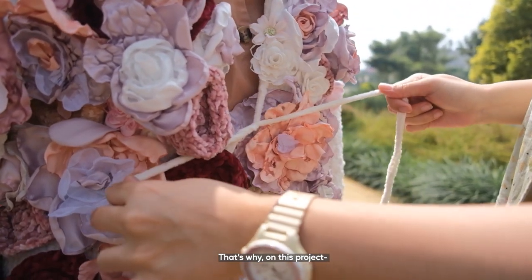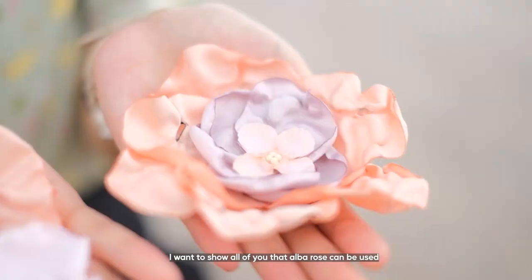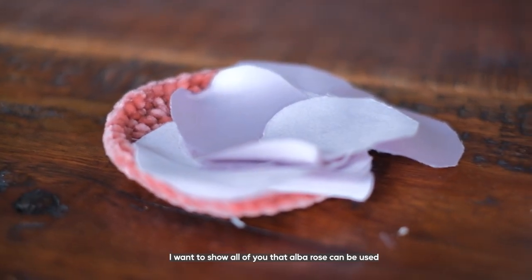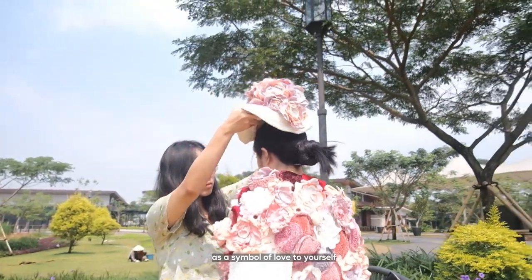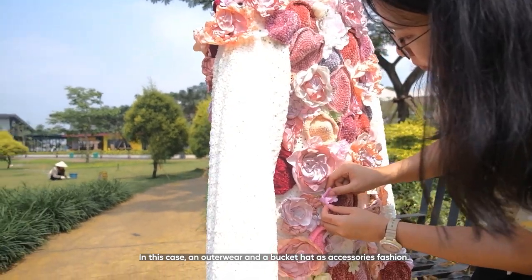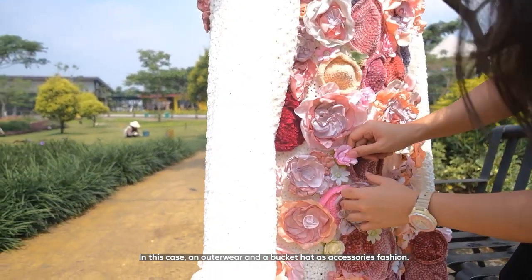That's why from this project, I want to show all of you that Abba Rose can be used as a symbol of love to yourself from ready-to-wear products. In this case, an outerwear and bucket hat as an accessory fashion.